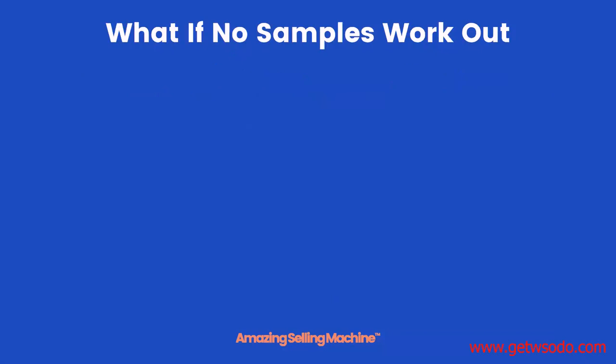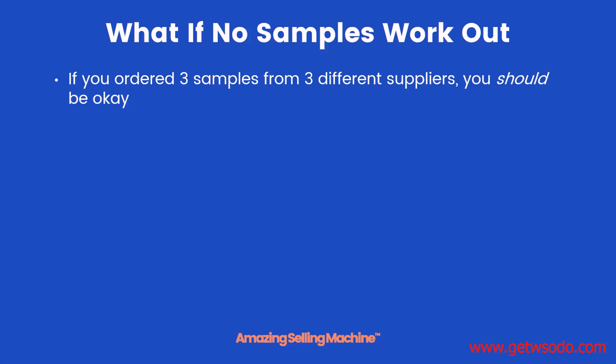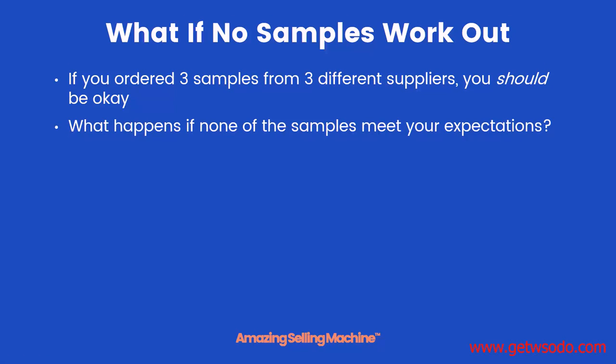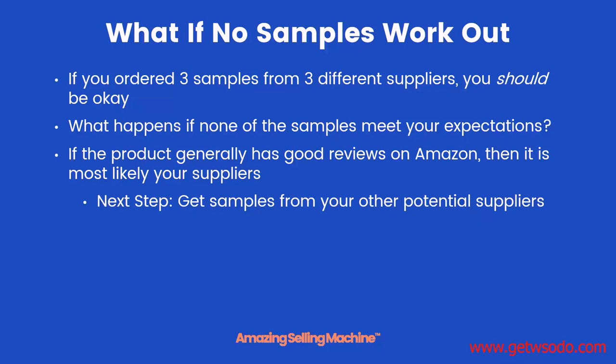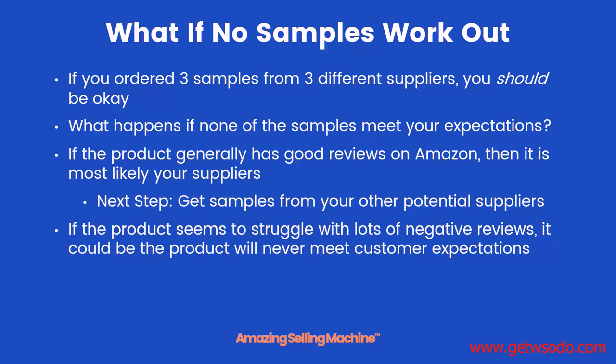That'll make it a lot easier when going back and trying to determine the final supplier. So what do you do if none of the samples work out? If you ordered three samples from three different suppliers, it's highly unlikely — but it can happen. If the product generally has good reviews on Amazon, then it's most likely the suppliers that are at fault, and what you need to do is simply get samples from other suppliers that you had researched earlier.